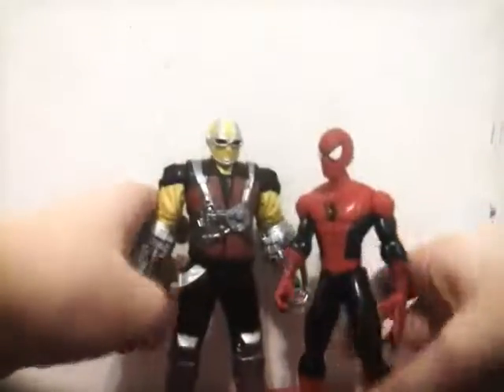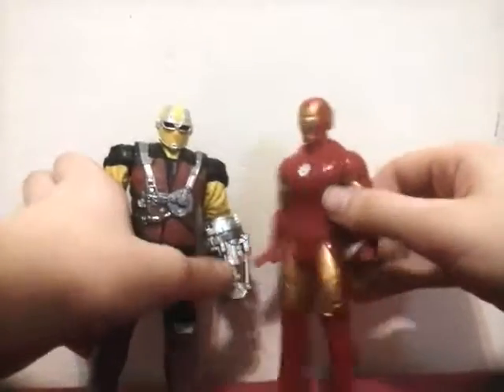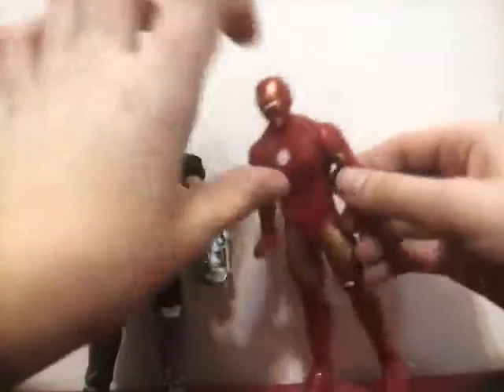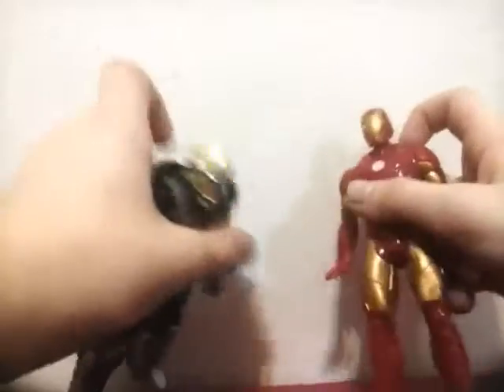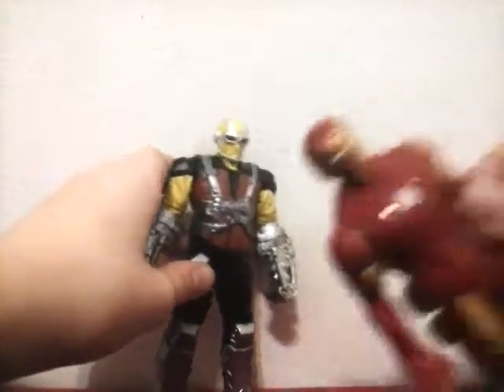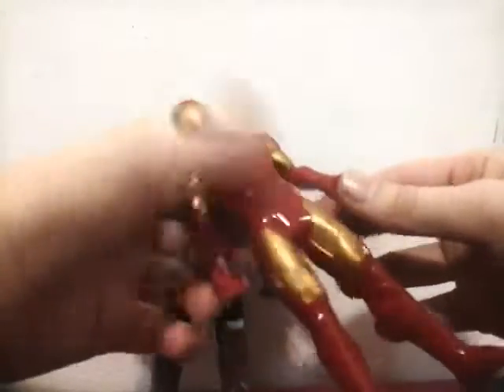And if they make an Iron Man figure, I'll do an Iron Man. But for now we've got this Iron Man — it's going to be in my part two of cheap figures that I bought from a dollar store.